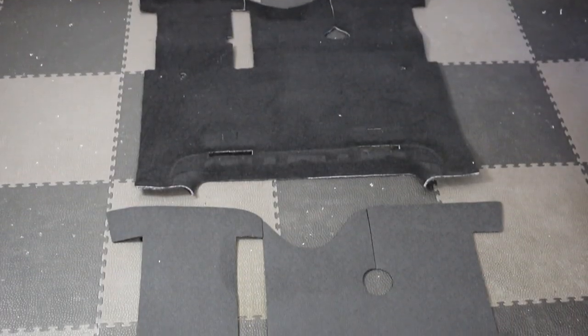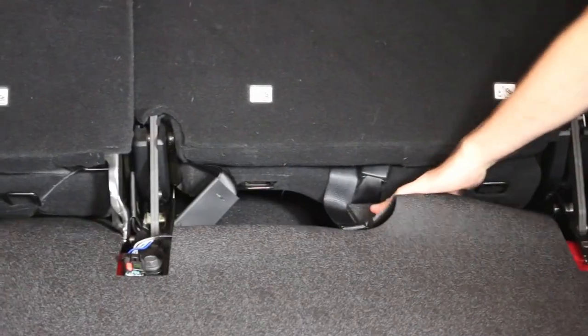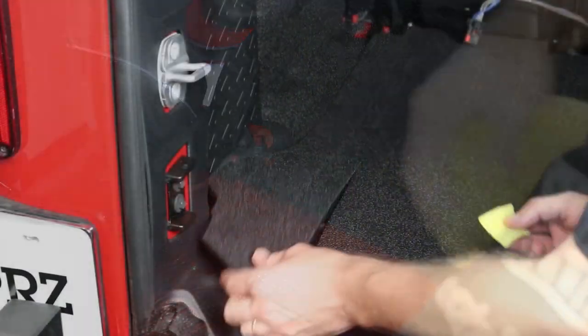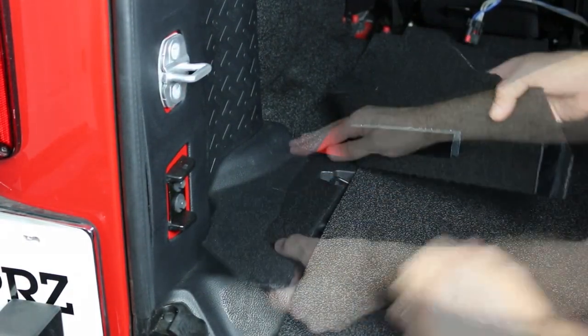You'll just need a flathead screwdriver, scissors, soap, water, some rags, and rubbing alcohol. After installing the hook fasteners where indicated on the backside of all four pieces, take some rubbing alcohol and a rag and thoroughly clean all the areas where the fasteners will secure to the floor pan. Be sure to use the provided adhesive promoter where the fastener will make contact with the Jeep before laying it down.